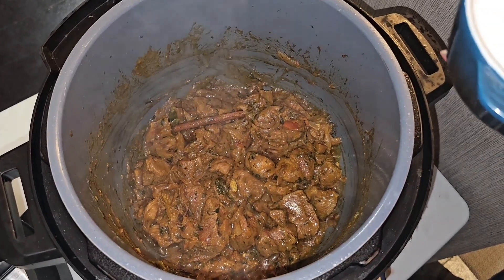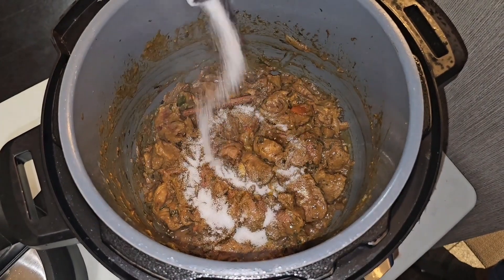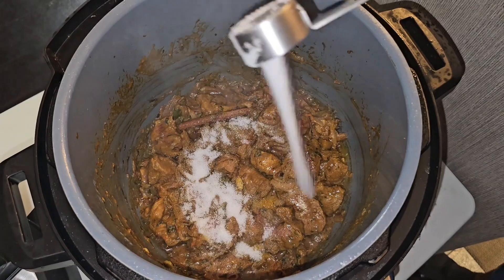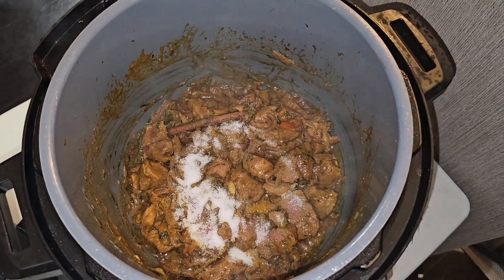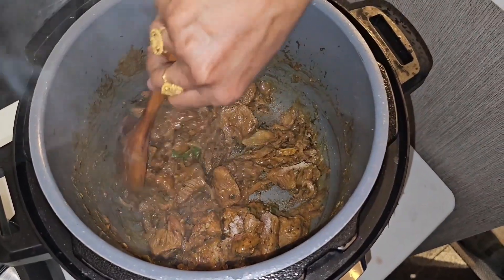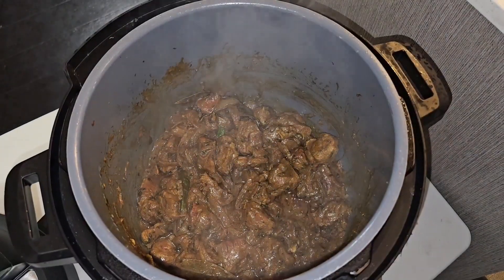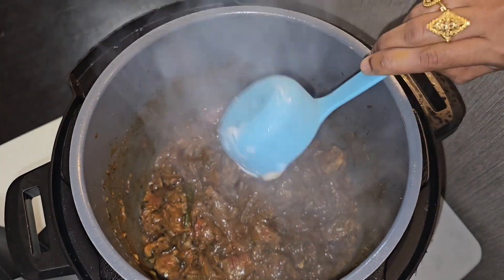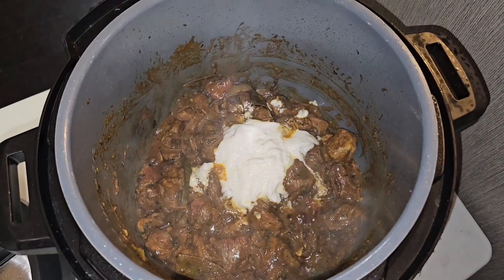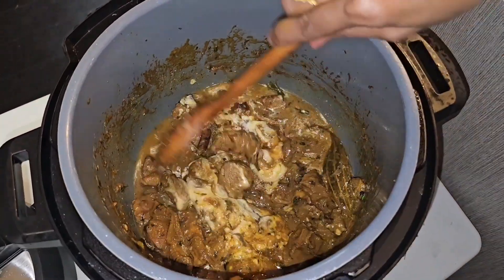The meat's been mixed in for five minutes, now we're going to add the salt — one and a half tablespoons. Mix well. Now we're going to add half cup of yogurt and also half a cup of water. Mix it all well.